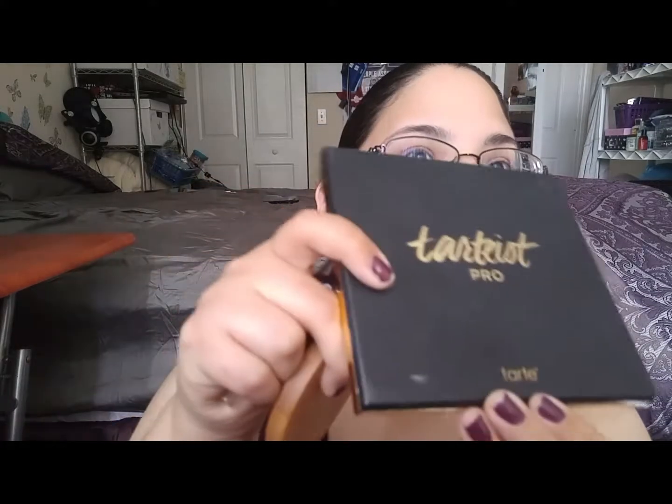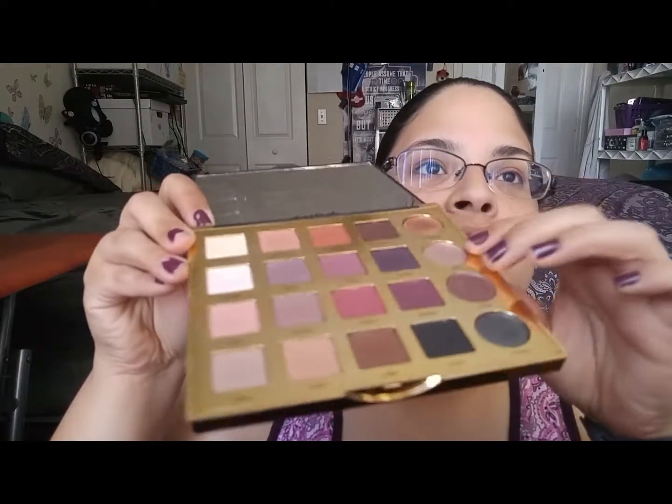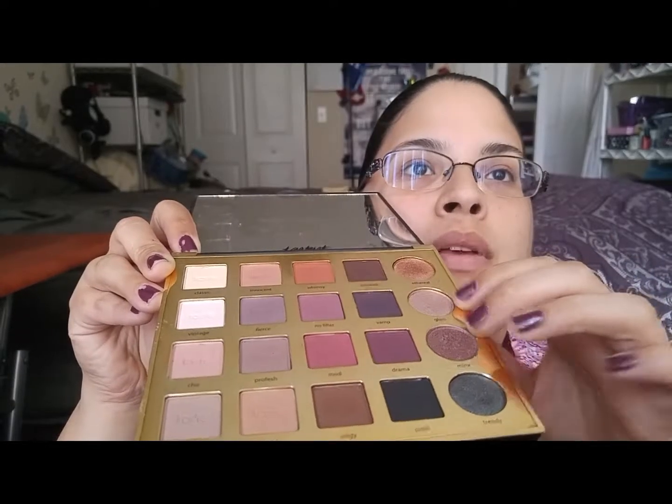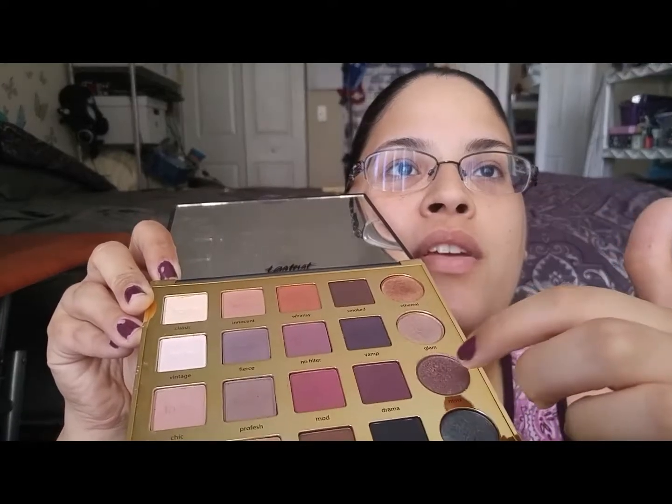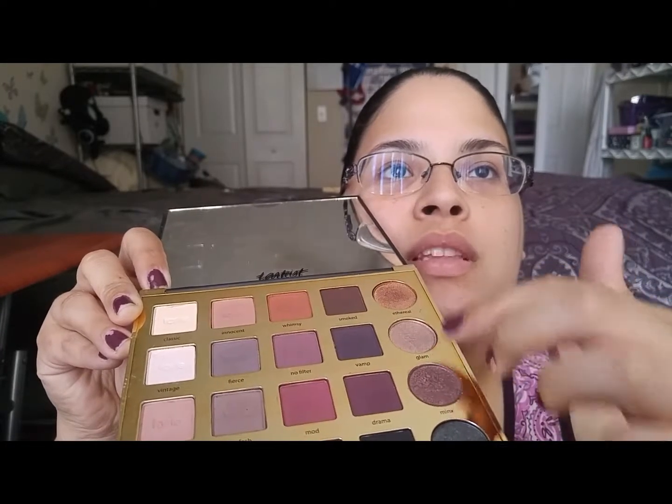Hey guys, it's Traferis3. I'm going to do a quick tutorial using my Tartius Pro Palette. I get stuck between these two rows because they have the greatest colors ever. Right here are my favorites, so I'm going to stick between these two rows and I'll read the names off when I use them.